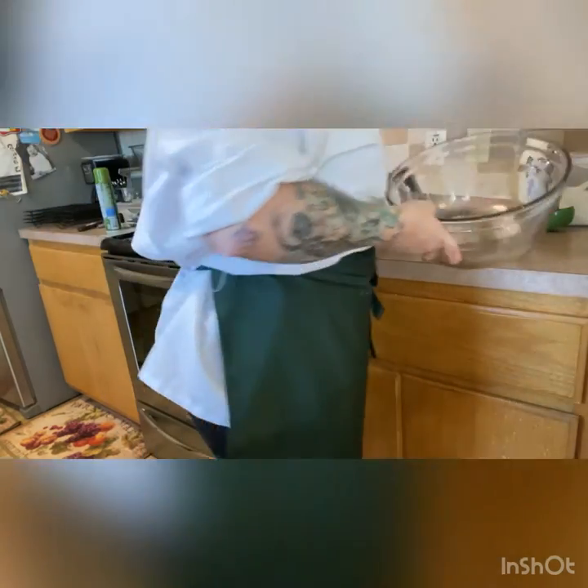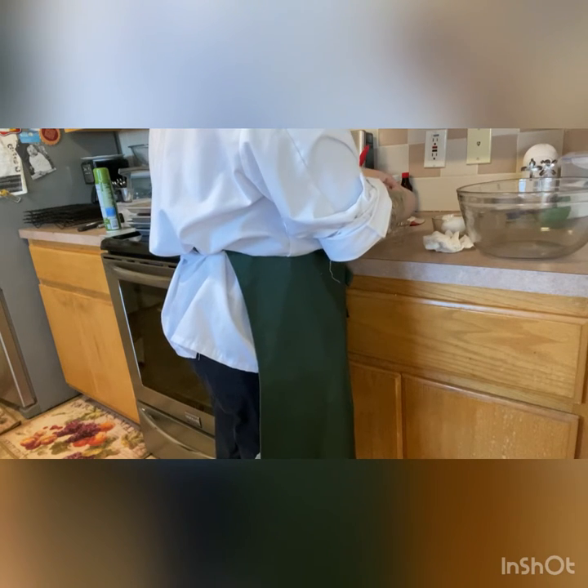Now we're going to need egg yolks. We're going to take our next bowl for the wet ingredients and get our egg yolks ready. Since I'm not using the egg whites for anything in particular, I'm going to put them in the container that held the butter — I'm going to give the egg whites to the dog when I'm done cooking.